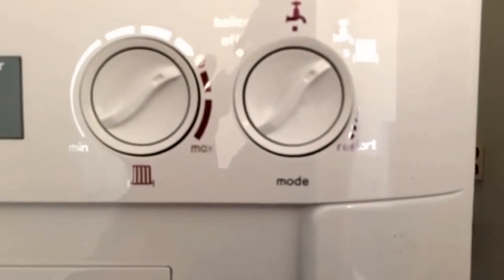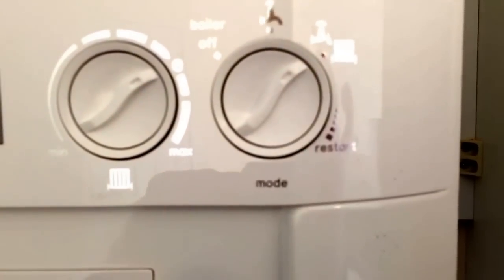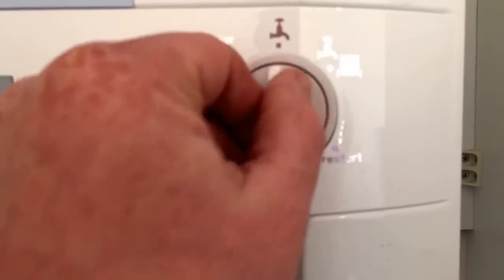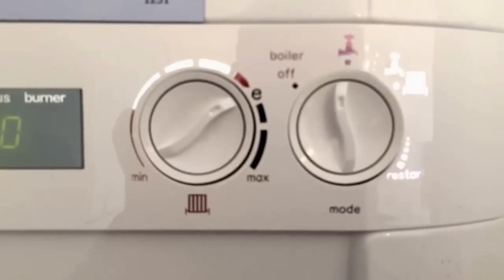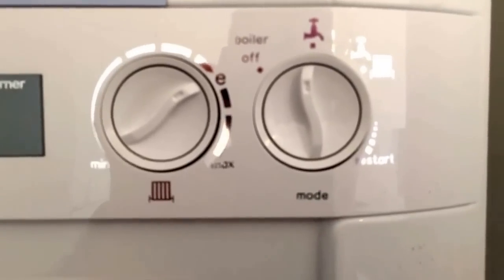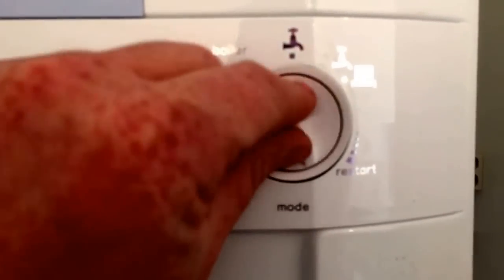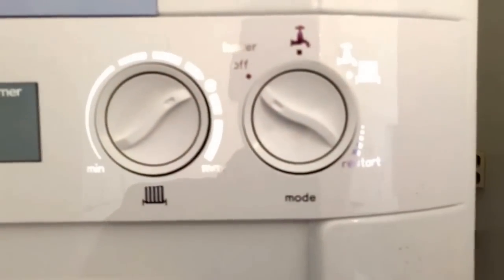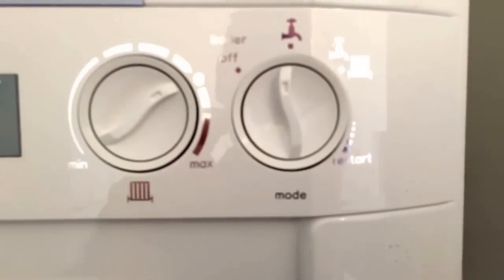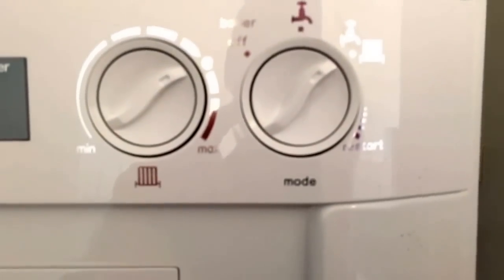The dial next to that has a hot water tap and a radiator icon, commonly known as winter mode. If we turn it into hot water only mode, commonly known as summer mode, the heating won't come on regardless of what controls you've got on the system. Boiler off means you won't get the hot water either. Generally you'll have it in summer mode when you don't require heating, or in winter mode when you want both hot water and heating.